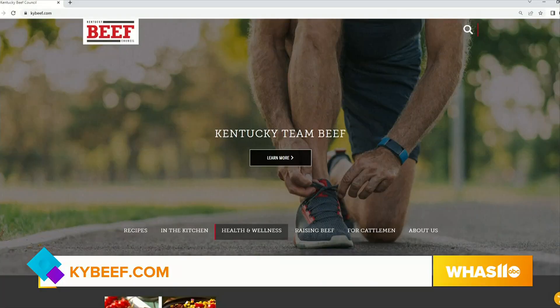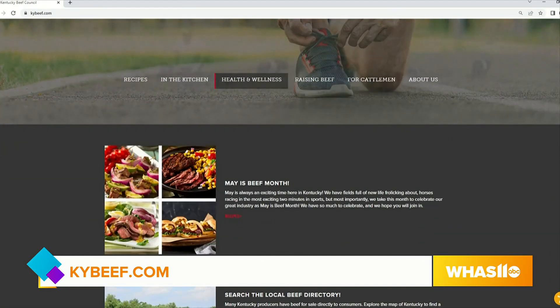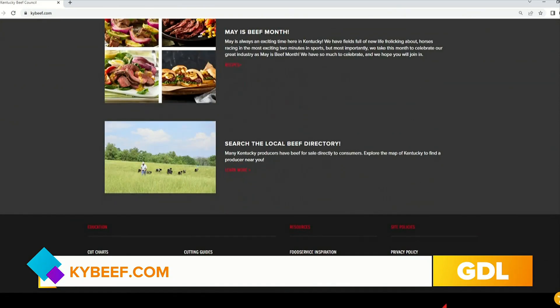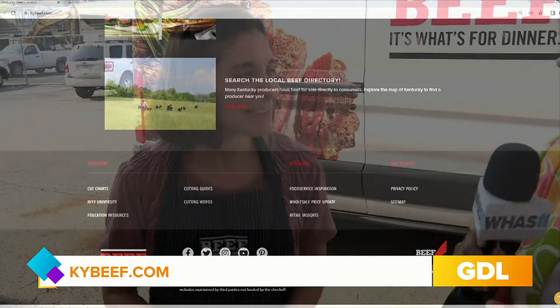Can we get the recipes? Yes — kybeef.com is our website, and you can follow us on Instagram under KY Beef too. We have great recipes and stories there, and you can meet our beef farmers — 32,000 of them. We're just blessed to have them in the state of Kentucky. Buy Kentucky beef: you're keeping them in business and supporting what's happening here in Kentucky.